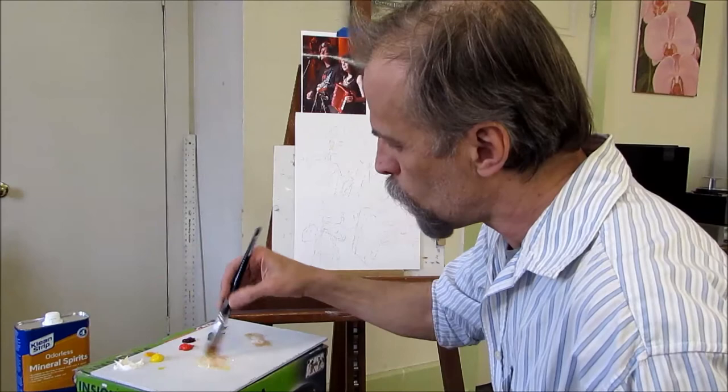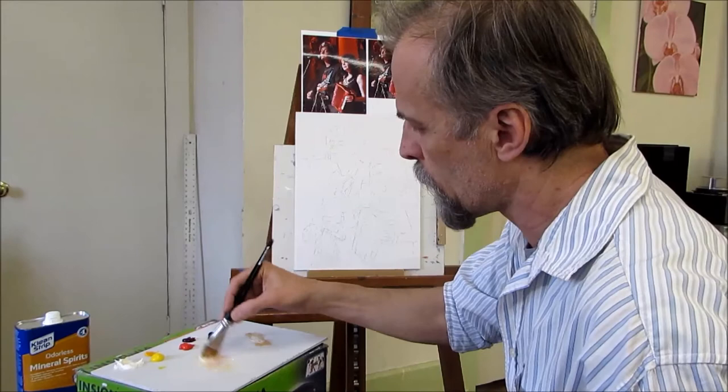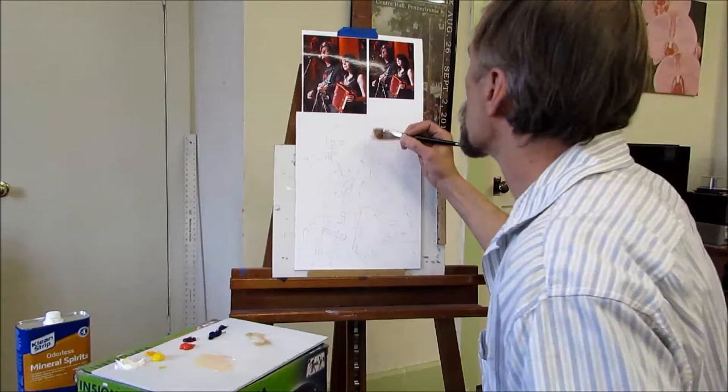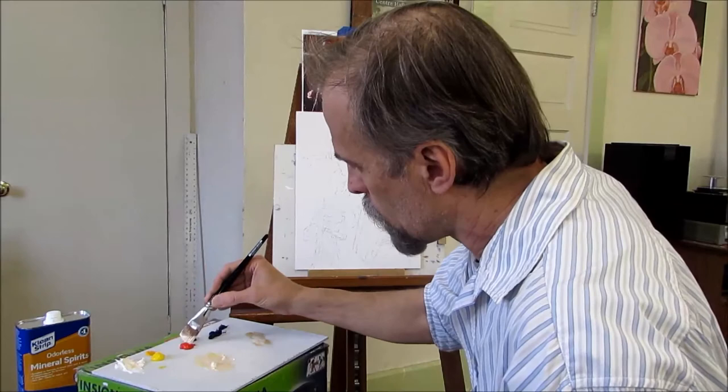I always like to start with the brightest, almost white areas — not pure white, but the very bright areas first. In this case it's kind of an orangish, very pale orangish color with a little bit of magenta, a little bit of cadmium red, and a little bit of yellow. I'll add pure whites at the very end. So I'm going to start with the places in Christine's face that are definitely that lighter color.